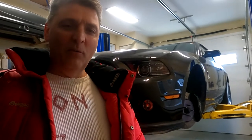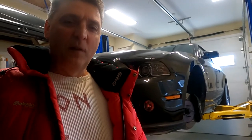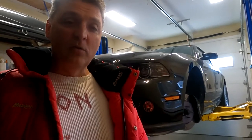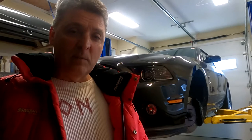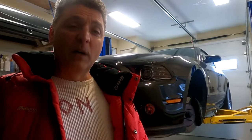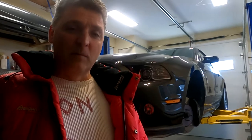Hello! Today we will replace the brake pads on the Shelby GT500 2014 model. Note that the brakes on the GT500 are the same on the 2013 and 2014 — they're 15 inch brakes with six piston calipers. On the 2011 and 2012 models they have four piston calipers and slightly smaller discs.